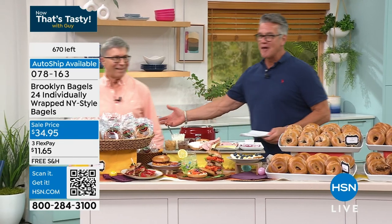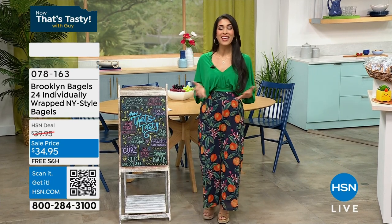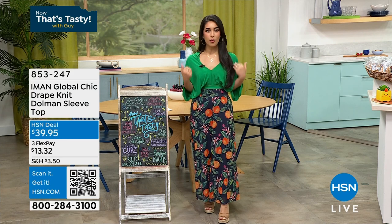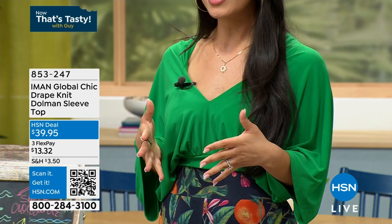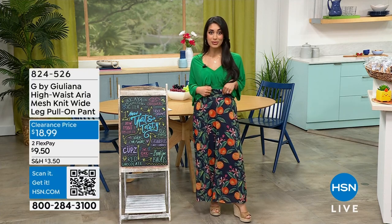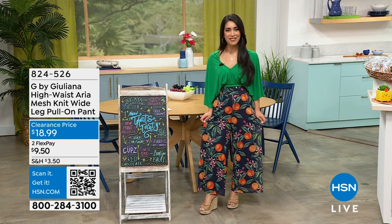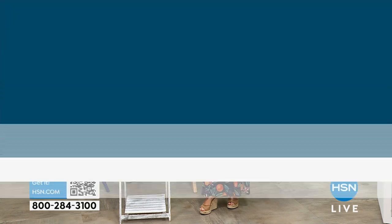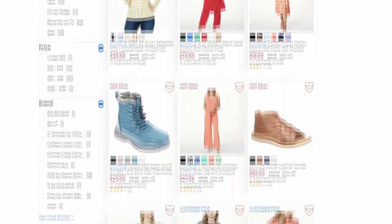I have to tell everyone about what I'm wearing today. We get messages on social media and Facebook lives asking, 'What are you wearing?' I'm wearing an Iman — the global chic drape knit, item number 853247. It's so flowy, gorgeous, and super stretchy. I tucked it into my G by Juliana pants, item number 824526 — nice and stretchy too, which is perfect since I was doing a culinary show. Check out the host closet on hsn.com — you can see what we're wearing all the time.